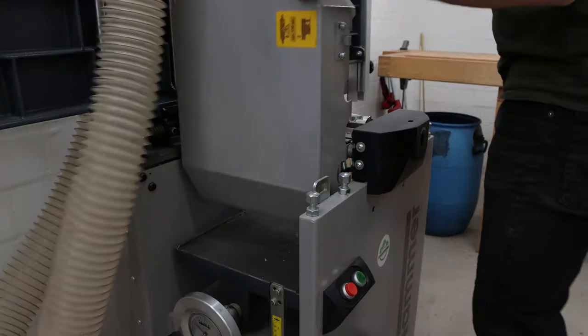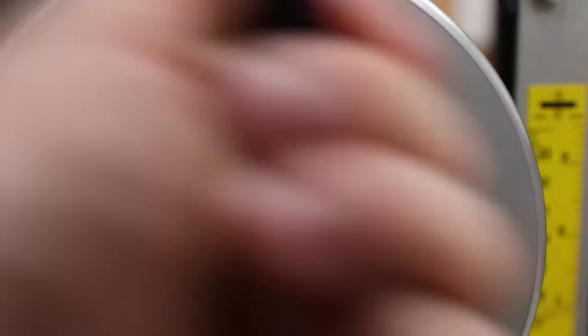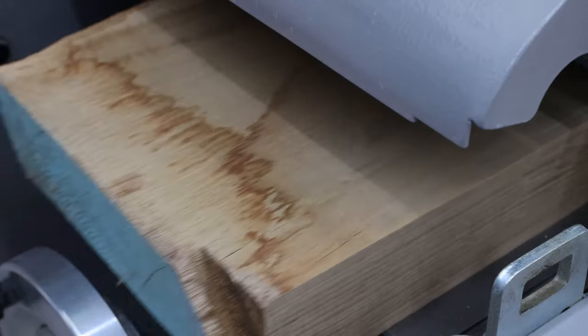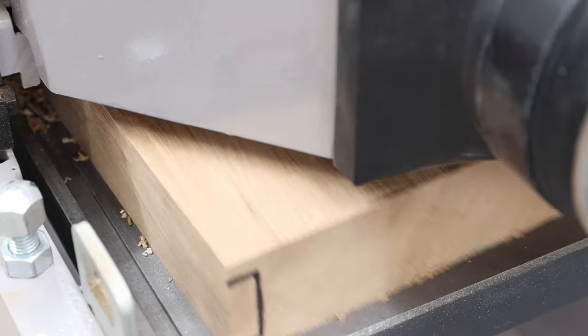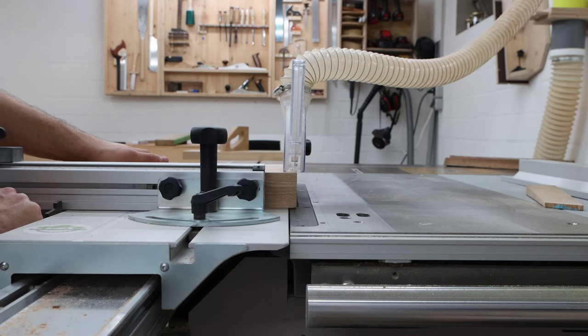It always feels a little like playing Transformers — rough board going in, planed and smooth board coming out. At the panel saw I cut the boards to their final width.